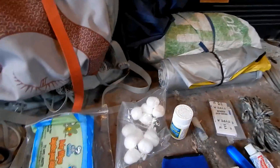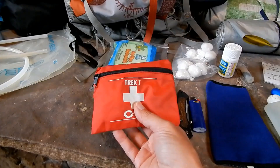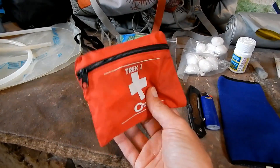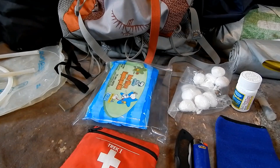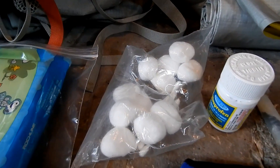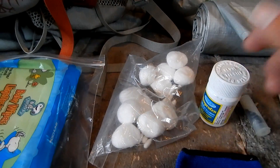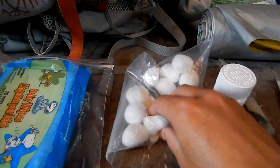Moving over to toiletries and first aid. I bring a tiny first aid kit with some bandages, alcohol pads, and Neosporin — I dissected it down and took out about 80% of what it came with. You don't need 10 band-aids. Baby wipes — I don't carry toilet paper; I do everything with baby wipes. It gets the job done, cleans extra, and adds some sterilization out on the trail. Cotton balls and Q-tips: Q-tips for obvious reasons — clean your ears. The cotton balls we use for fire-making.